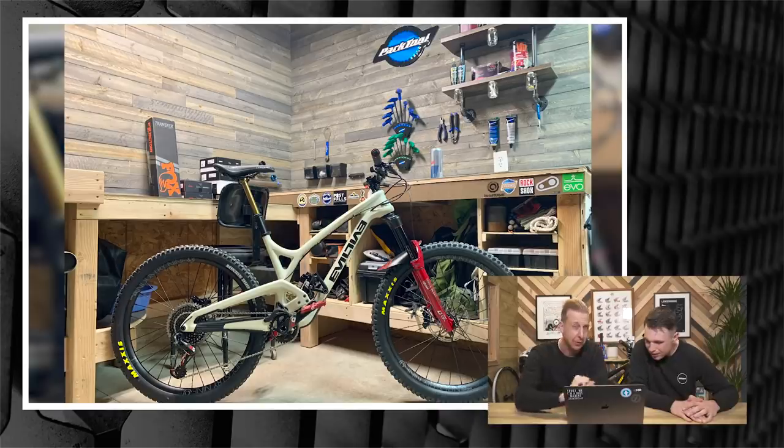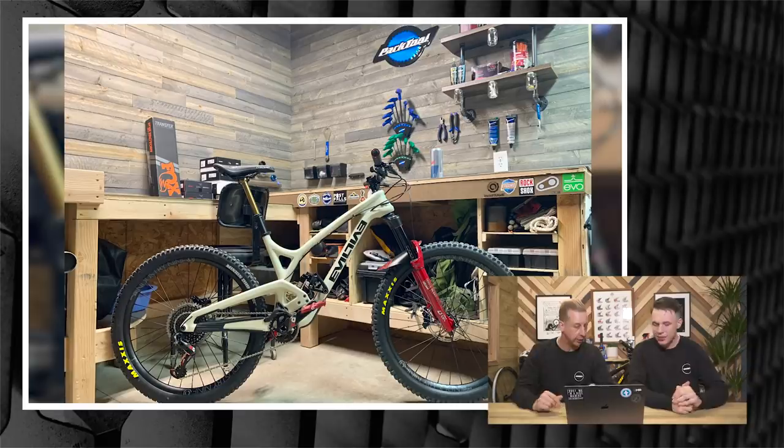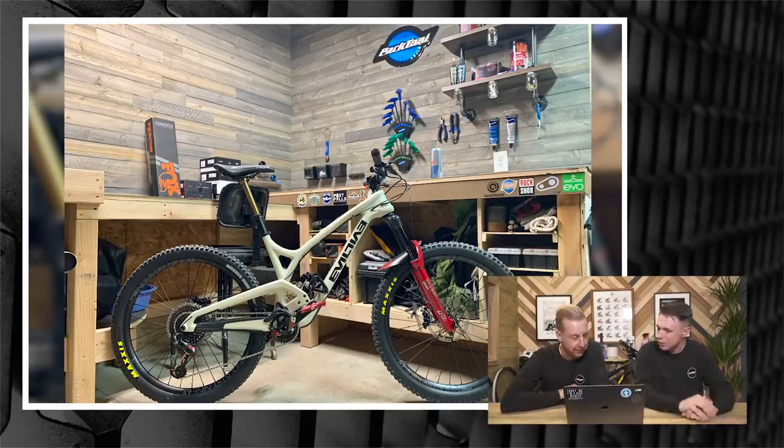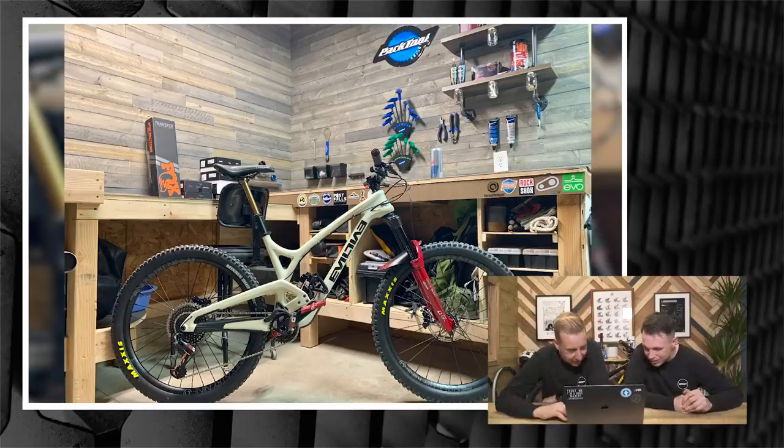Now that the new EVIL has launched, the old one just looks a bit rounder — the new one's top tube is a lot more slender with a more direct route into the seat tube. Their flip chips are something like 'low' and 'extra low' — they don't have medium and high. The workshop looks amazing. I hope it's not going to look better than our set — maybe we'll come to yours and film the show instead.